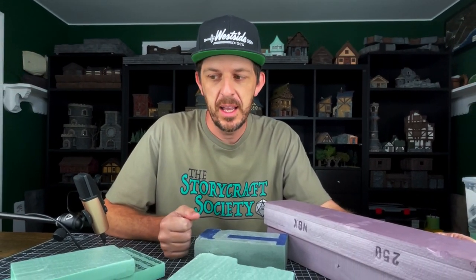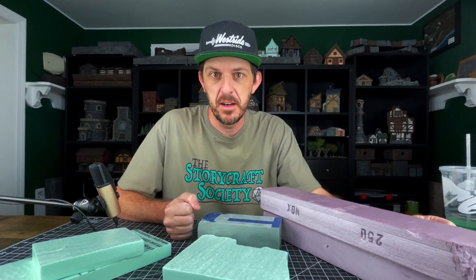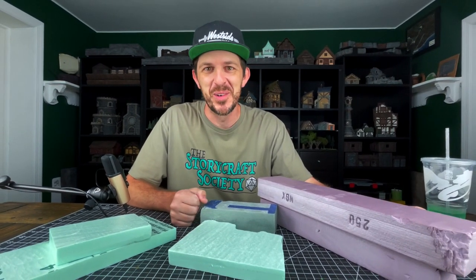I've got a bunch of foam, I have the desire to make something, and no immediate idea of what that will be — so that's what we're doing today. This is your friendly reminder that this video was made before last week's video, but when I made it I had no idea I was going to be making last week's video, so there won't be any references to it.